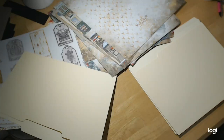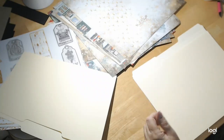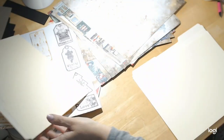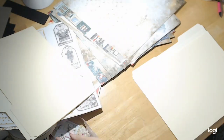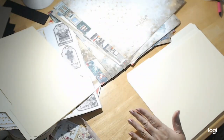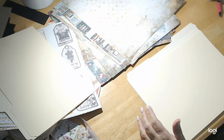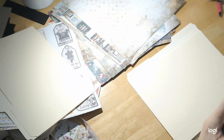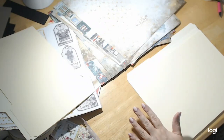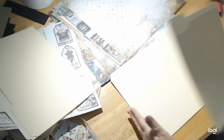Welcome back to crafting on a budget store.com for all your scrapbooking needs and more. Today we're going to work on this altered file folder. This is the type of project where I really cannot give you measurements — it's one of those where you just mark with your pencil, cut where you want, and do it that way. I'm using two file folders.